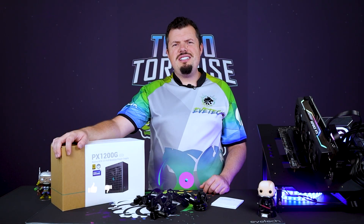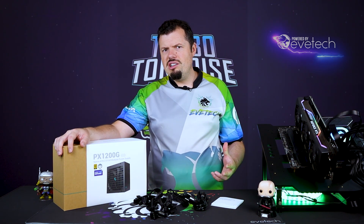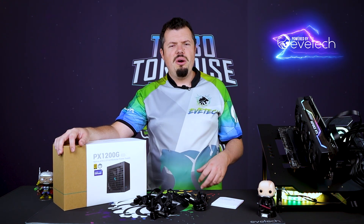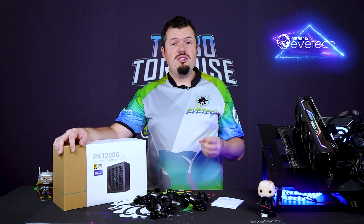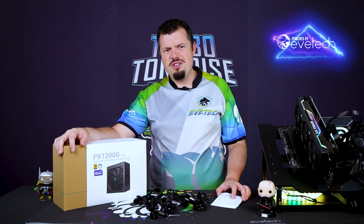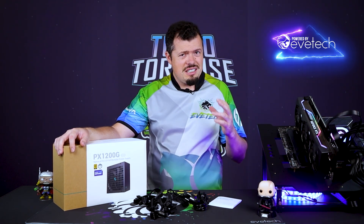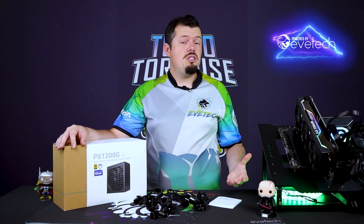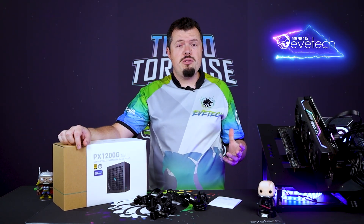Good afternoon and welcome to TurboTorters Tech. We've got the PX1200G — it's a fully modular ATX 3.0-capable device, quite beefy and large. Deepcool is showing off with some exceptionally large capacitors, which actually store enough power to run a system for 16 milliseconds even at full load, which is kind of nuts. It's got a ton of good, clean power provision, which is exactly what you want to run components at their absolute best.